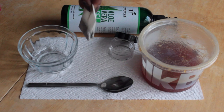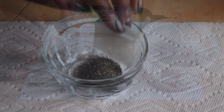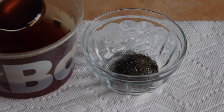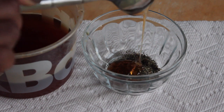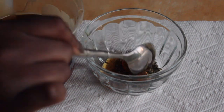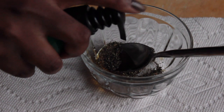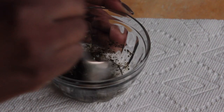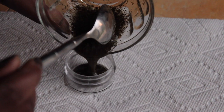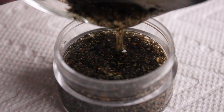Starting off with the green tea, go ahead and take a pair of scissors and cut open the tea bag. Pour that into your bowl. Next, add about 2 tablespoons of organic honey. Lastly, take your aloe vera gel and add a few pumps to your mixture. And of course, mix well to combine your ingredients. When you're done, carefully pour it out into a small container and your DIY green tea and honey mask is ready to use.